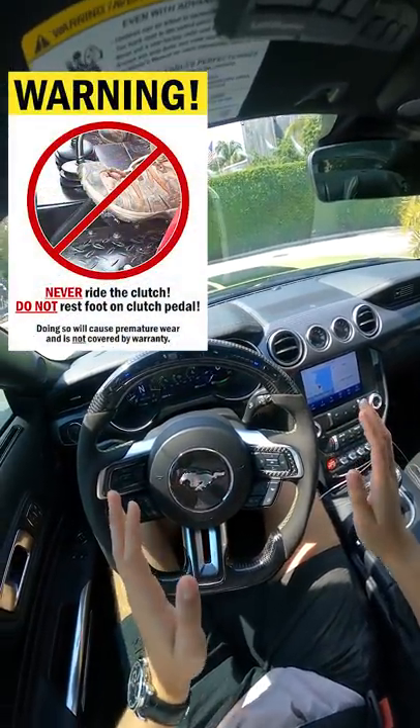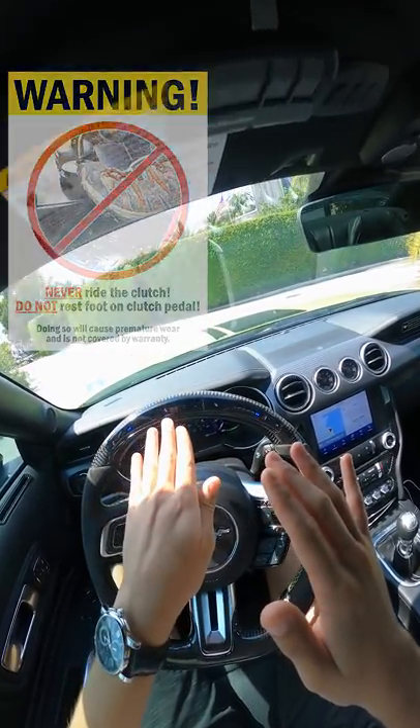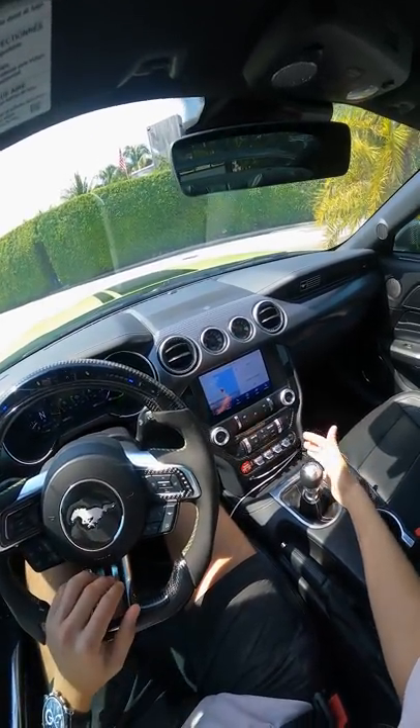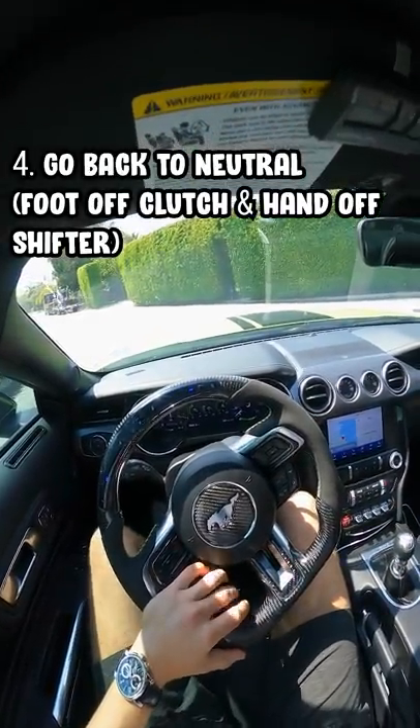Instead of riding the clutch — which describes the process of pushing in the clutch, letting off, then pushing it halfway in to the bite point — what you can do instead is just put it into first gear, creep a little bit, then go back to neutral.